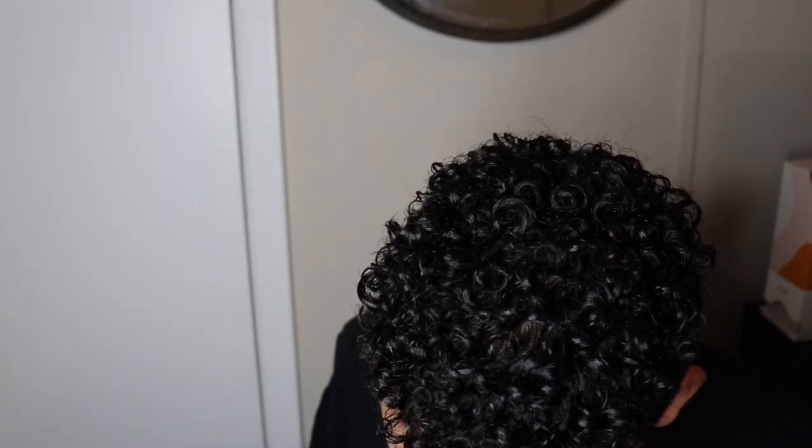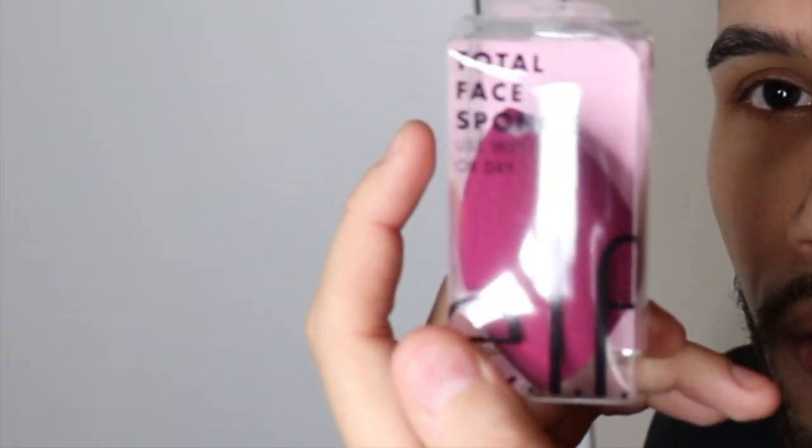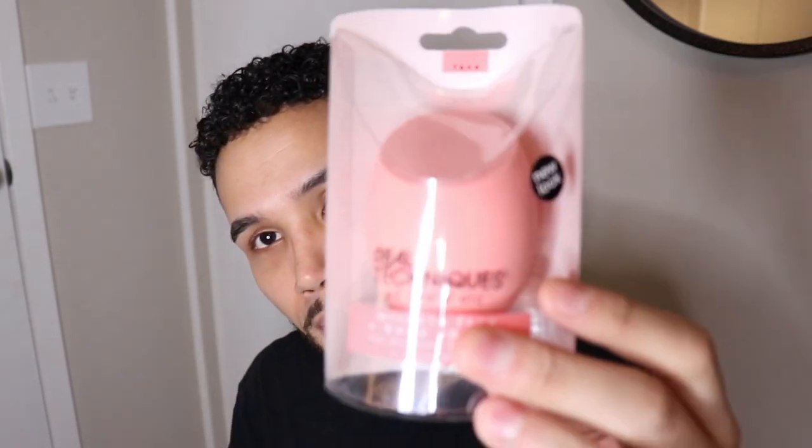They were also so nice they gave me a sponge — this is the elf Total Face Sponge, use wet or dry. I also have this Real Techniques Miracle Face and Body sponge; my coworker Alex literally loves this and swears by it, pounces her face all day at work with it. Since both sponges can be used wet or dry, I'm going to be a little lazy and use it dry.